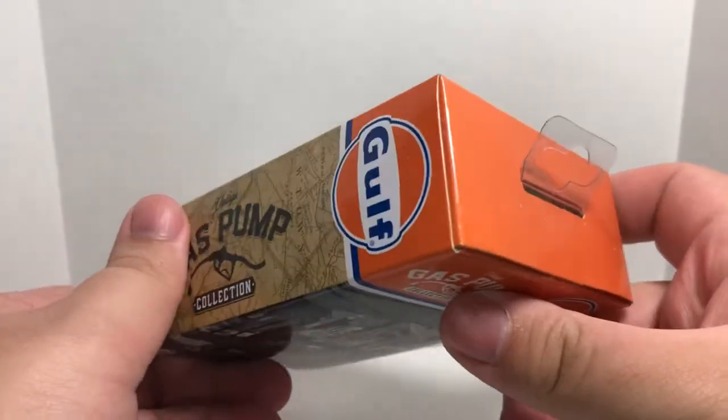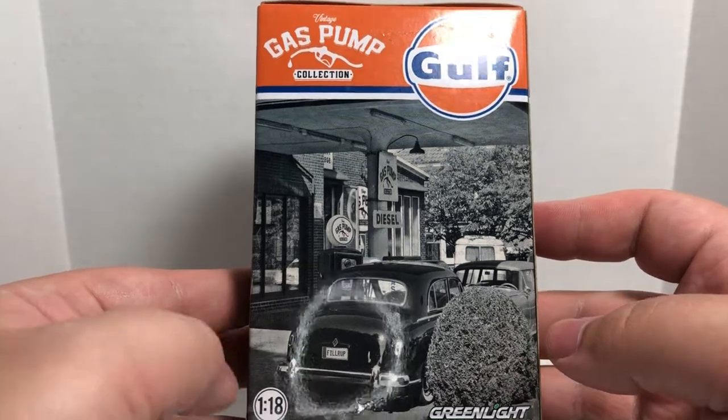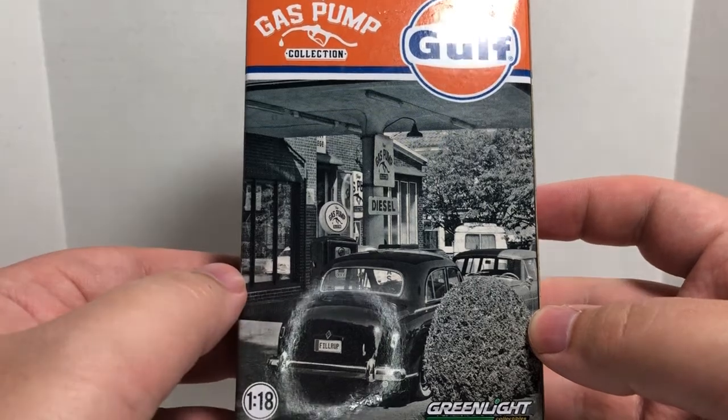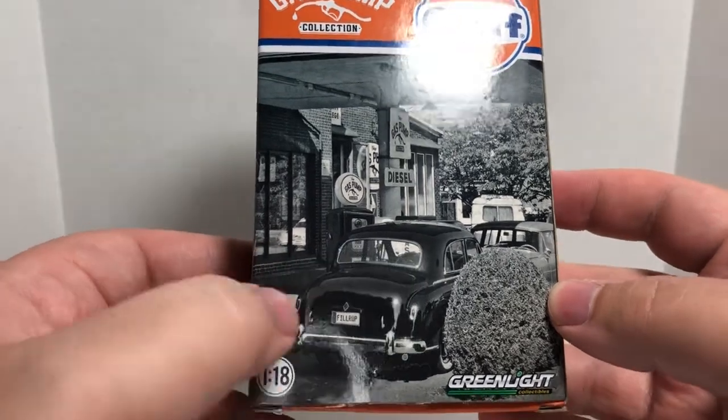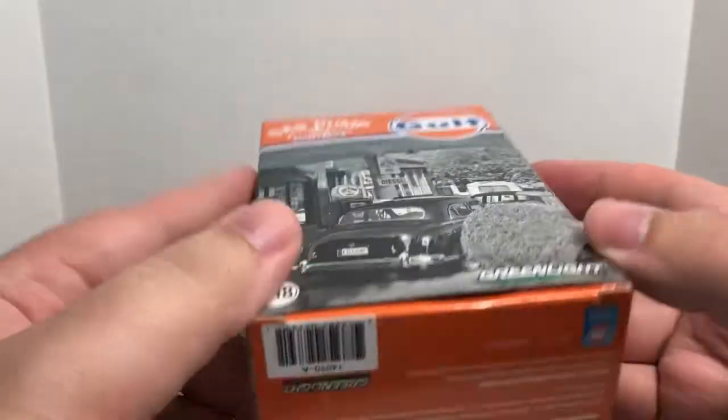The side features Gulf and Vintage Gas Pump Collection, and the Greenlight Collectibles logo. The other side is exactly the same. On the back it has the Vintage Gas Pump Collection, Gulf, 1:18, and Greenlight Collectibles with a picture of an old-time gas station. The license plate on the back of the car says 'fill her up.' That is the box. Now going ahead and opening this — this is from Series 1; I believe they're up to possibly Series 5, I know for a fact Series 4.